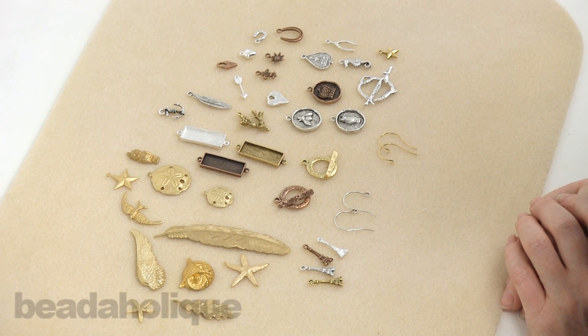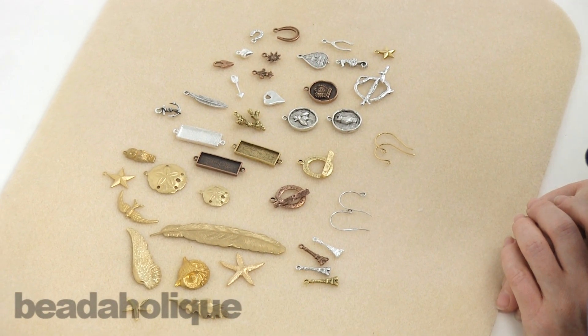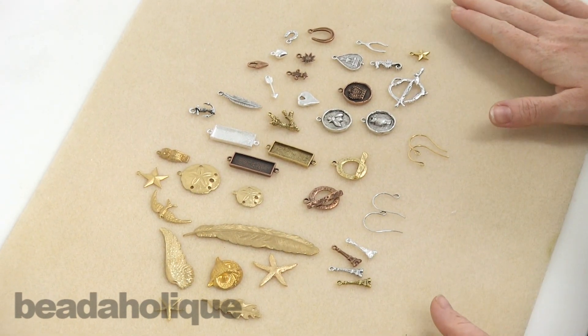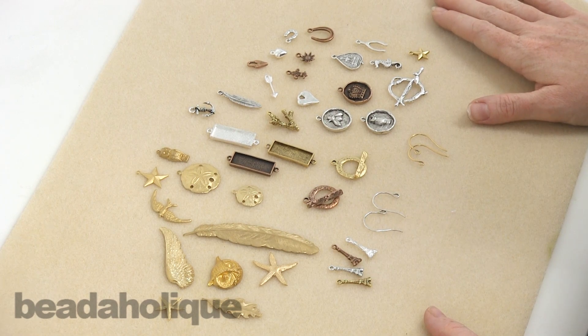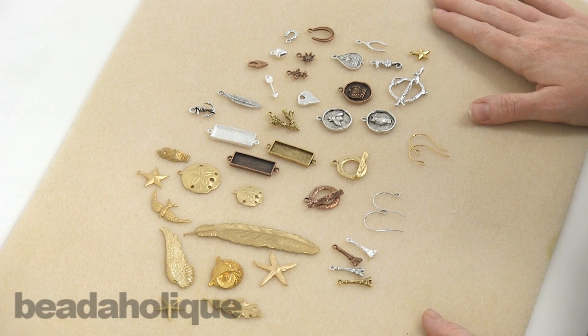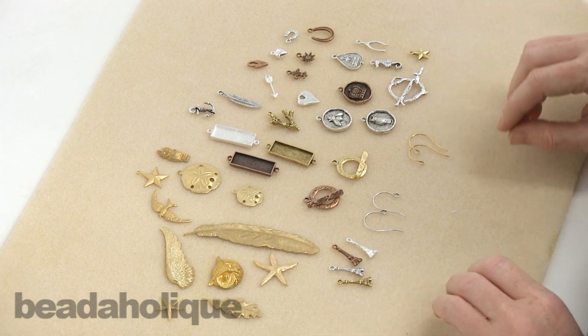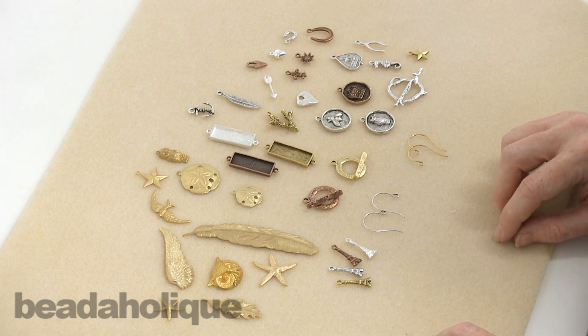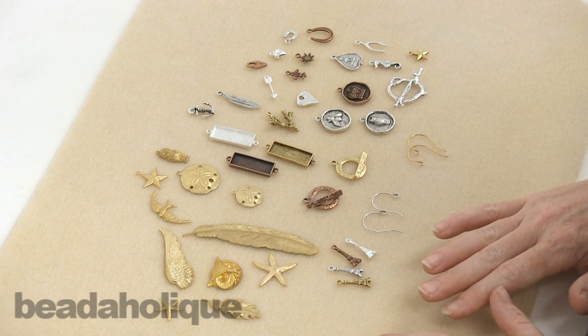Hi, this is Julie with Beadaholique.com, and I want to show you the new spring 2014 collection from Nunn Design along with some new Nunn Design brass stampings. Nunn Design is one of my very favorite collections. I love everything that they put out — it just has this wonderful old world feel to it. It's classic, and I'm always excited to see what they come out with next.